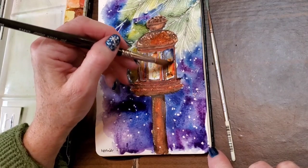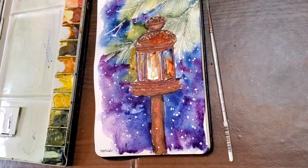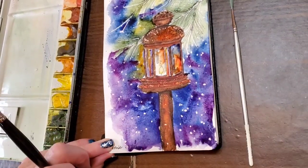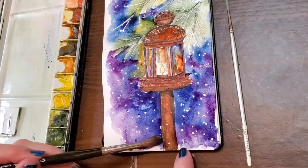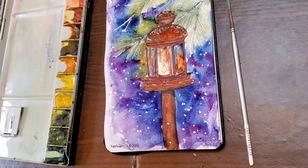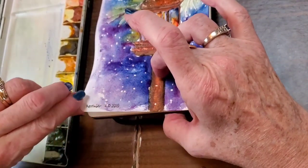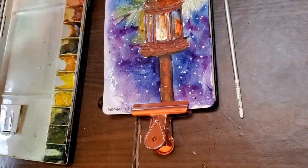I'm adding some blues and more quinacridone sienna, and later I'll add a little rich green gold so that you get a reflection of the pine branches behind the lantern. Now I'm going ahead with the wet brush and wetting the edges of the paper to soften those edges and clean up whatever is hanging around the edge. My paper is beginning to buckle so I'm going to carefully put a clip on the bottom of the book to keep it as flat as possible so I don't get too many puddles of paint.